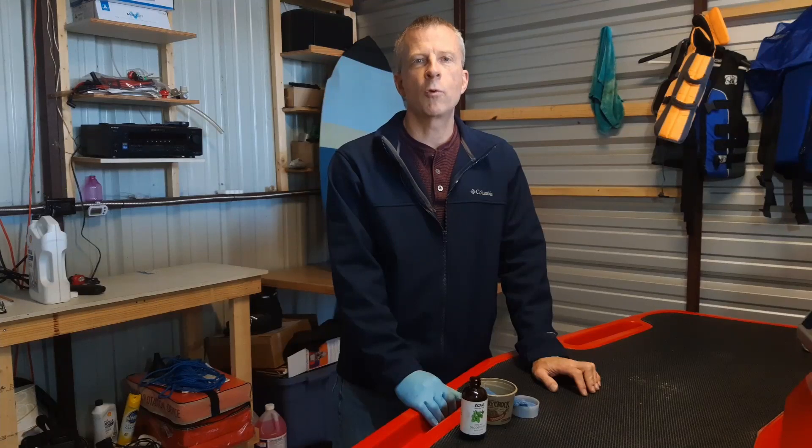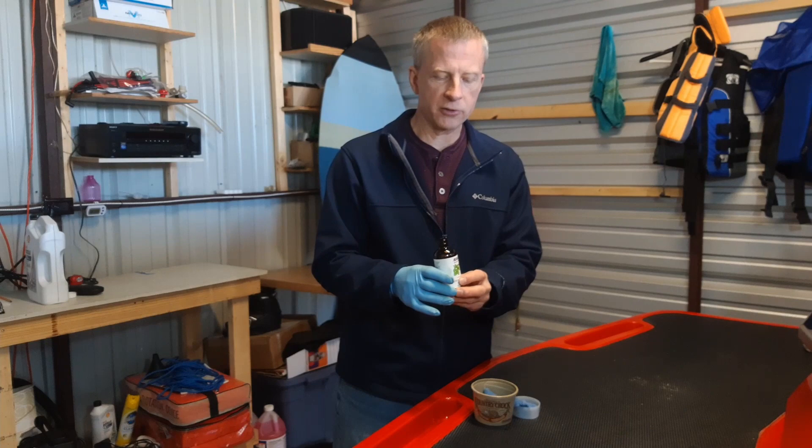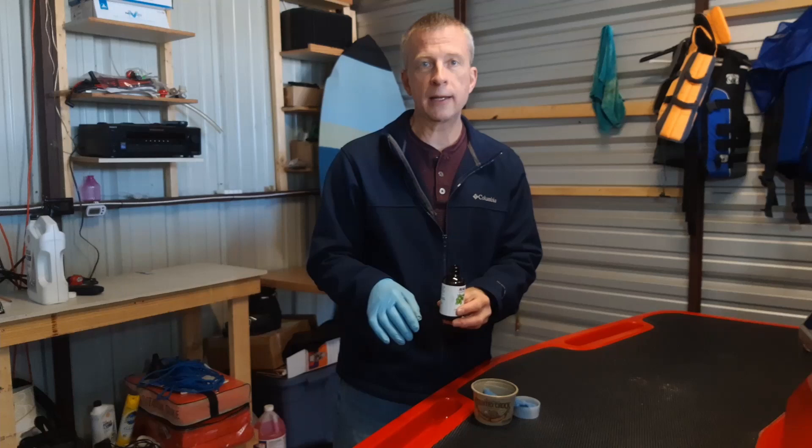Hello everyone, Brad Does It All here. I wanted to do a quick video to show you what I do to keep mice and rodents out of the boat during the winter. What I use is this 100% pure peppermint extract. You can get this at your local health food stores or Amazon, and I'll put a link in the description for Amazon.